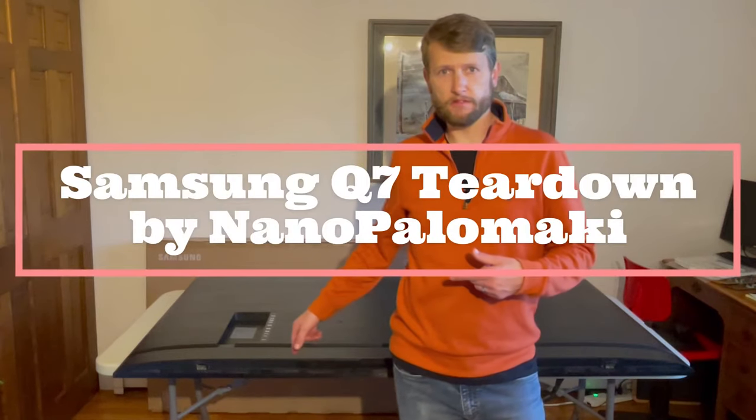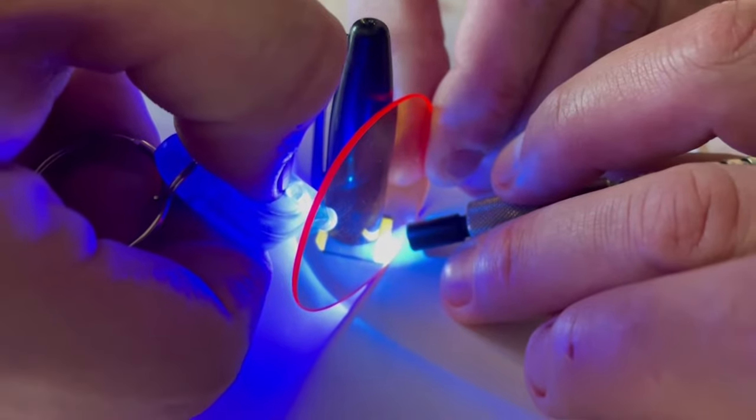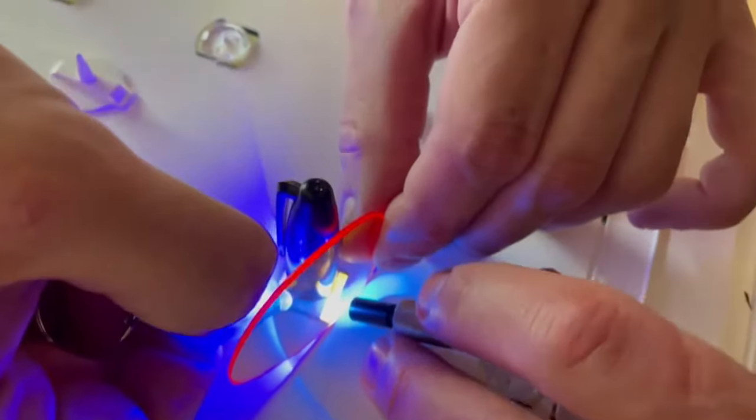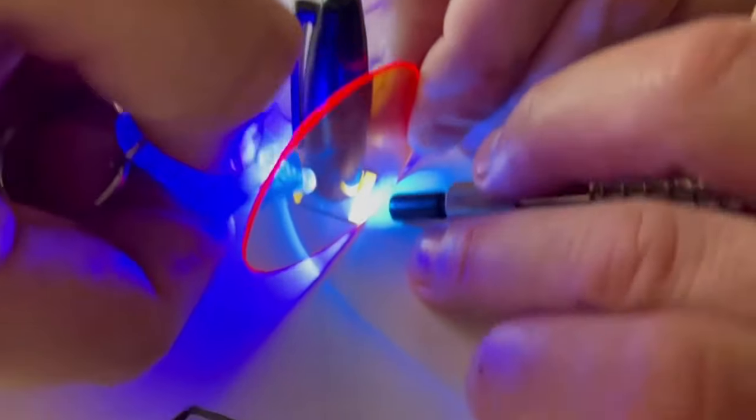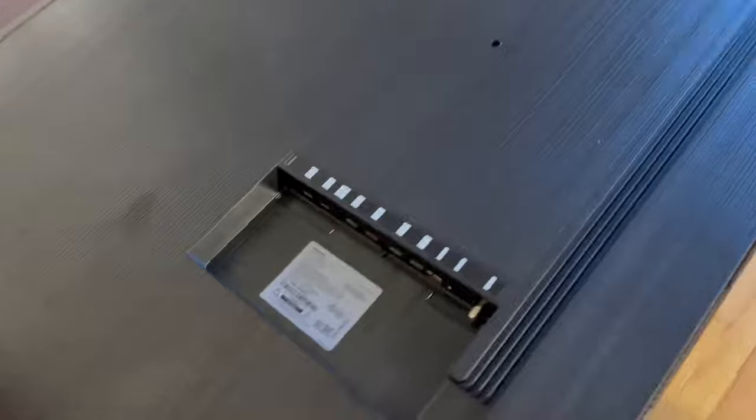Today I've got here a Samsung QLED TV that we're going to tear apart. It took three people, a lens, a mini spectrometer, a pen cap, and a blue LED to make this measurement, which you're going to see in a little bit after we get into this Samsung Q7 TV.